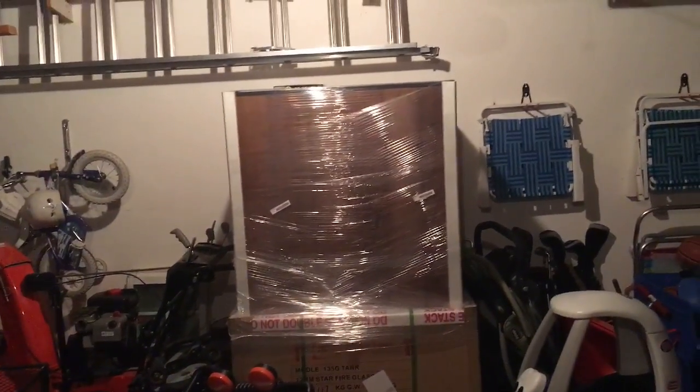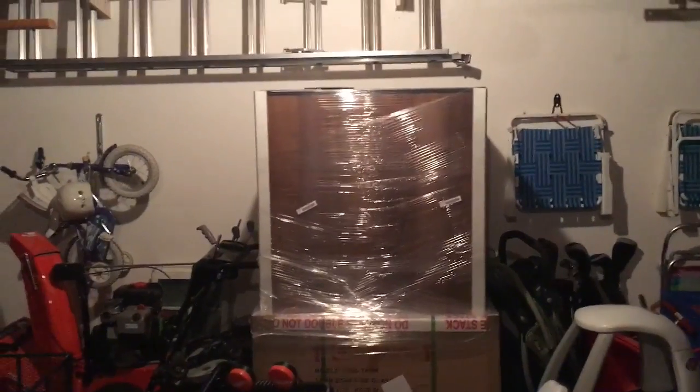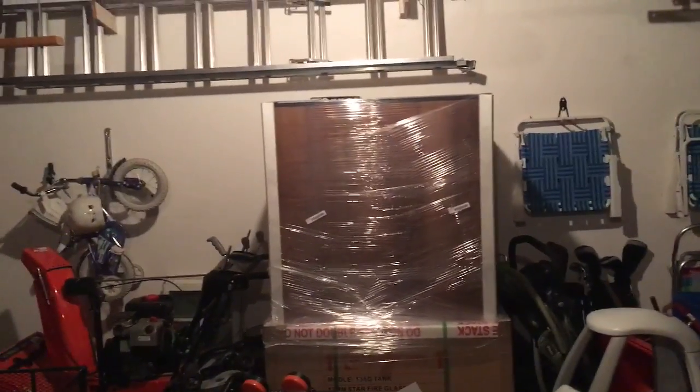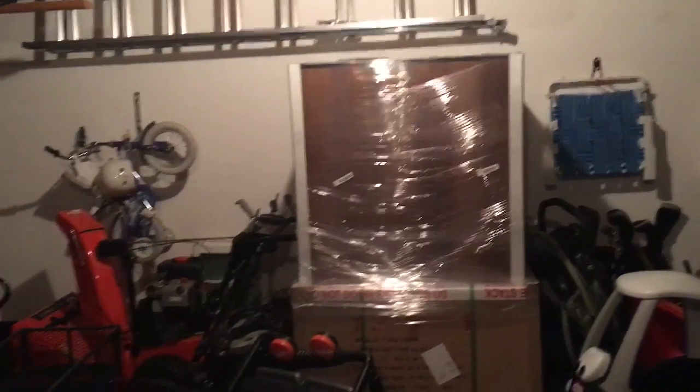How do you think of my garage? All my kids' crap everywhere. I just don't know if it's worth taking the stand apart to get it into the basement and get this reef tank going.